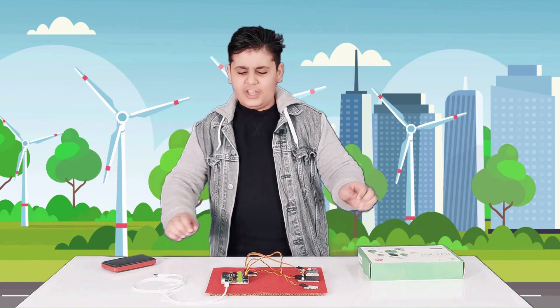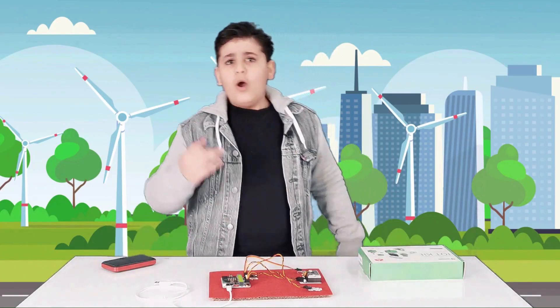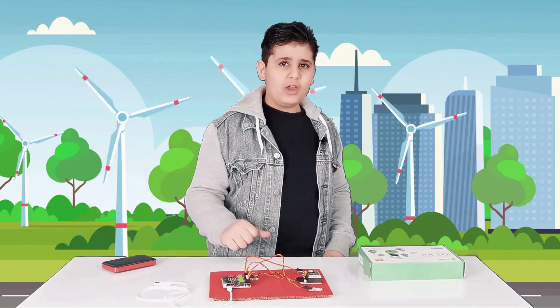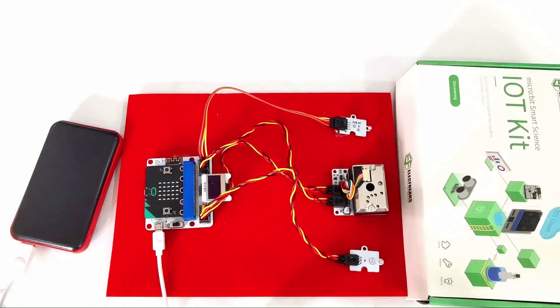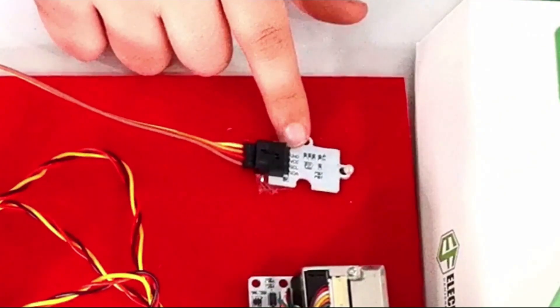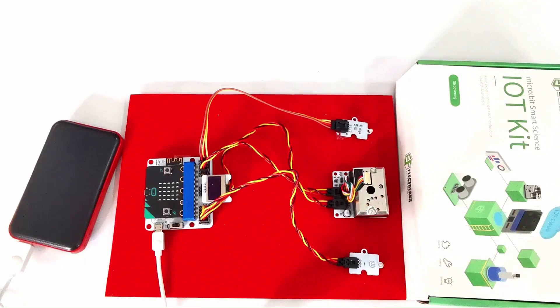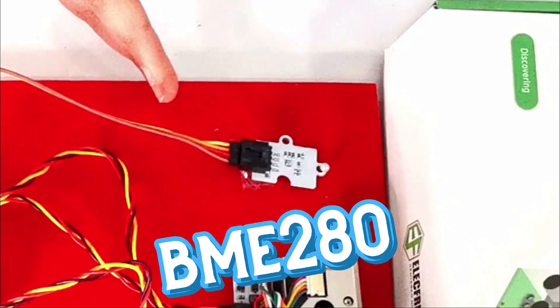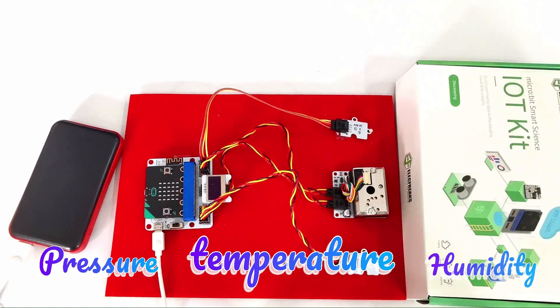Do you guys want to see my portable weather station? What we used to make it was the IoT kit. The components of the IoT kit were: the micro:bit, the IoT bit, the BME280, the dust sensor, and the light sensor. The BME280 measures three things in one — pressure, temperature, and humidity.